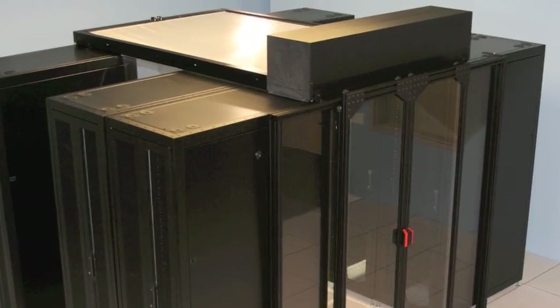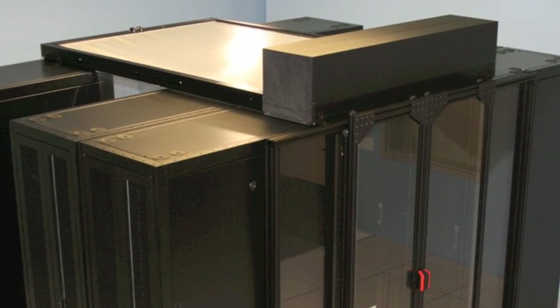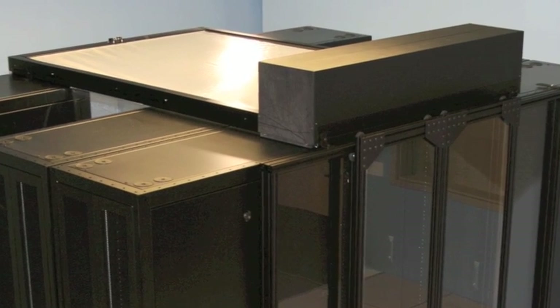Hello. Today I'm going to be demonstrating the installation of the Sub-Zero Polar Cap, a unique retractable roof aisle containment system from Sub-Zero Engineering.